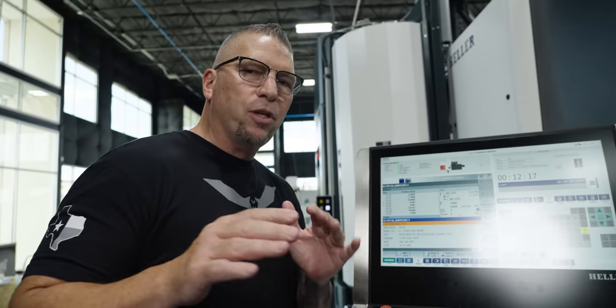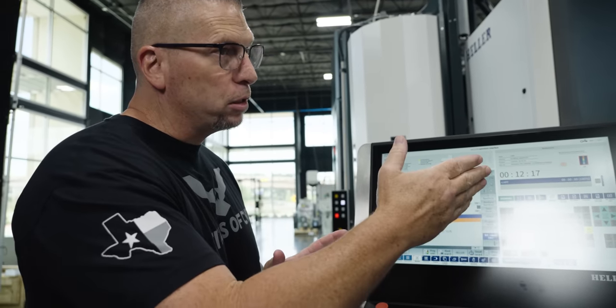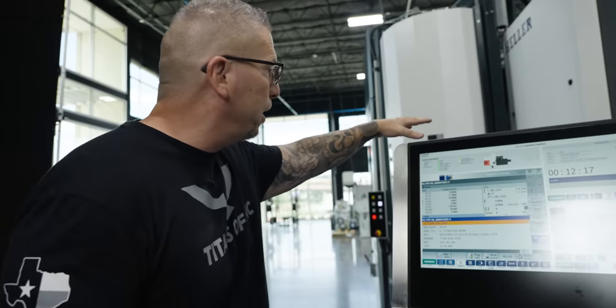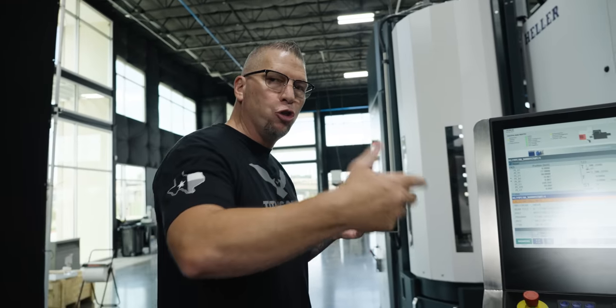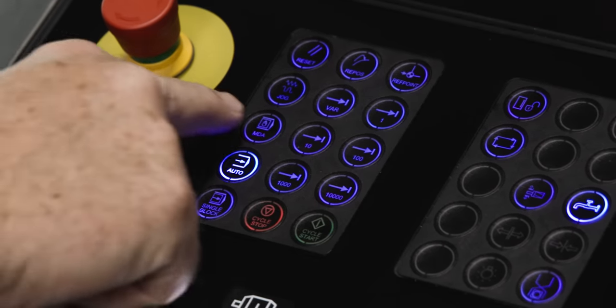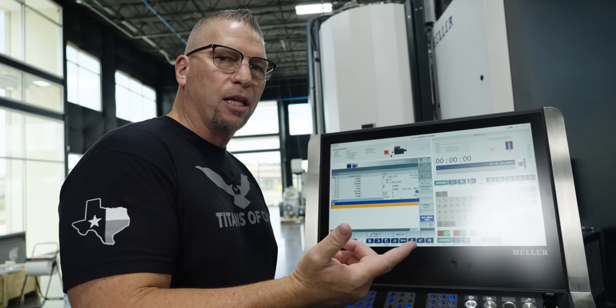The part just got finished, and I'm going to take you guys through the process of taking the part, flipping it to the outside of the machine, and then getting it over inside the RSP to the loading station where I can actually unload the part and put new material in. First thing I'm going to do is go outside of my program into MDI mode.